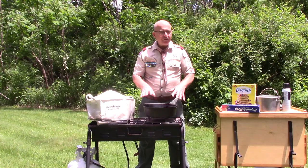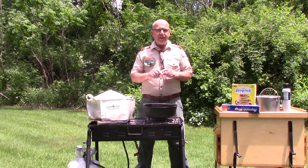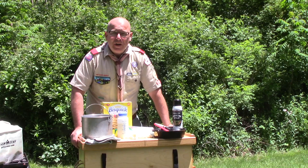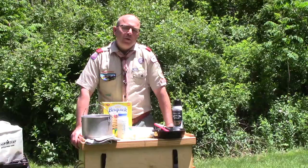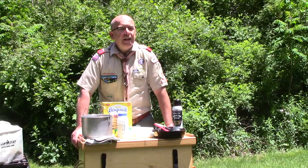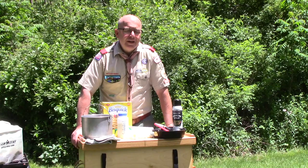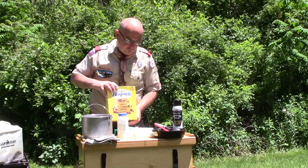Let's get started making our strawberry shortcake biscuit using some Bisquick. I'm going to make two biscuits to create a double-layer strawberry shortcake for a family event. But if you were camping and didn't want to go through the trouble of washing and cutting strawberries, you could certainly use raspberries, blackberries, or blueberries and create your own shortcake using this biscuit recipe.